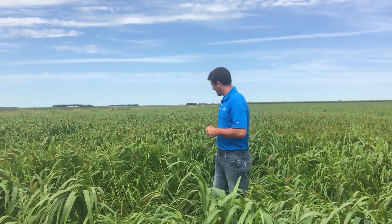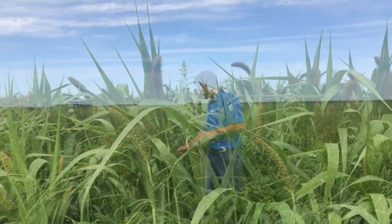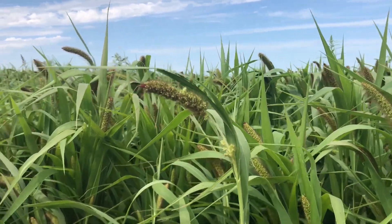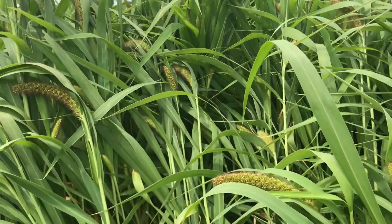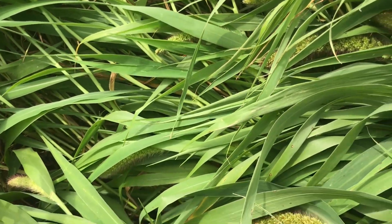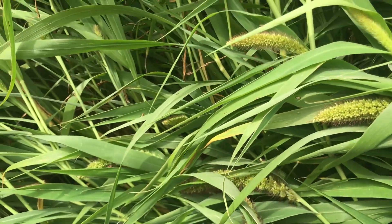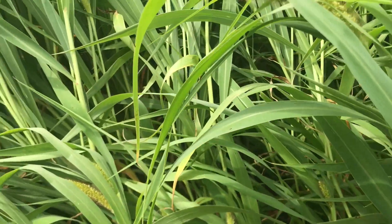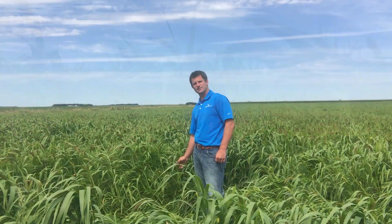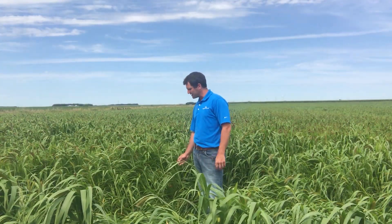This is German millet. As you can see, we're just starting to head out and this took about 60 days to do that — right on the money for when we planted this stuff. One of its biggest attributes is it's an earlier maturing millet with that 60-day maturity window, but also it's a very high quality millet. You can see just how leafy it is — wide-bladed leaf — so it's a high leaf to stem ratio.